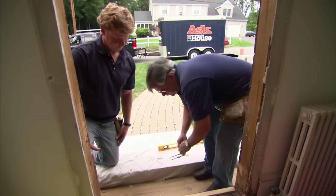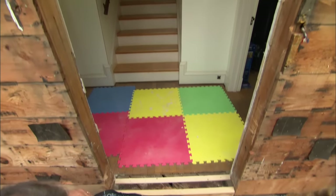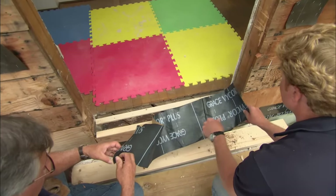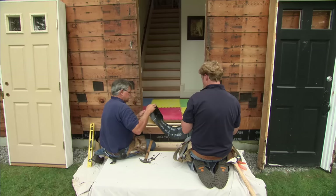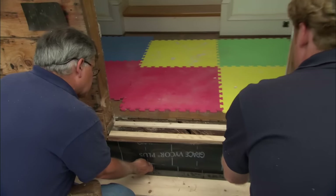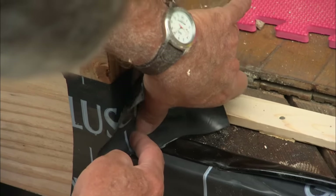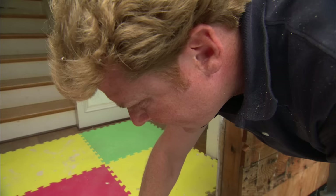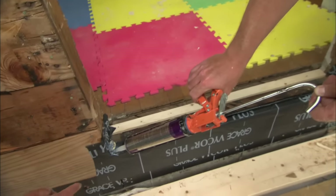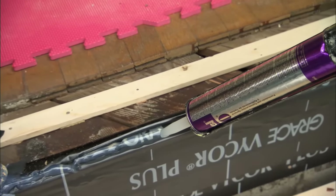Cut a strip of self-sealing membrane to flash underneath the door — it's sticky on the back, and if it gets penetrated it will seal on its own. Peel this off and go about two inches past the opening. Stick it down, put a little piece in each corner. Before putting the door in, run a nice thick bead of caulking in the corner, right across the front in front of that fold, and a nice glob on the other end too.